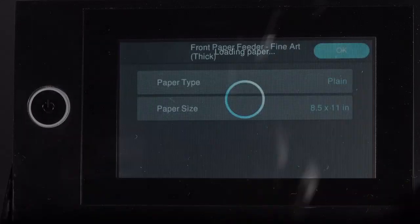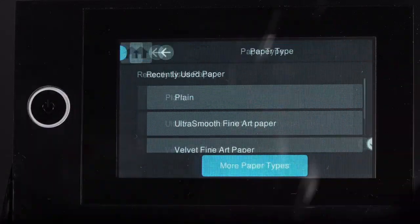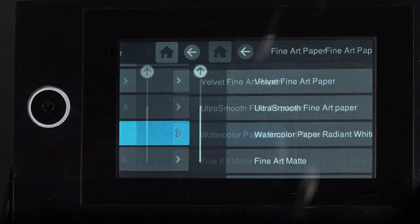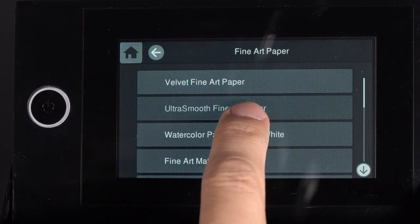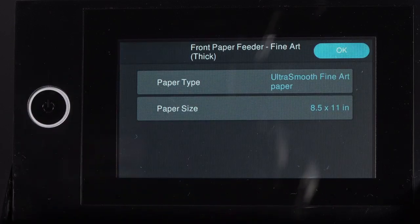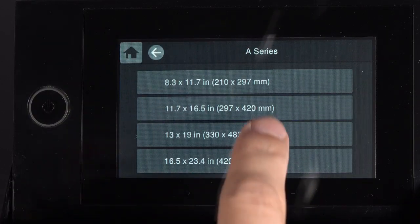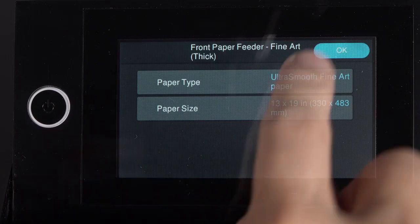Tap Complete. Select the media type and size for the paper you loaded, then press OK.